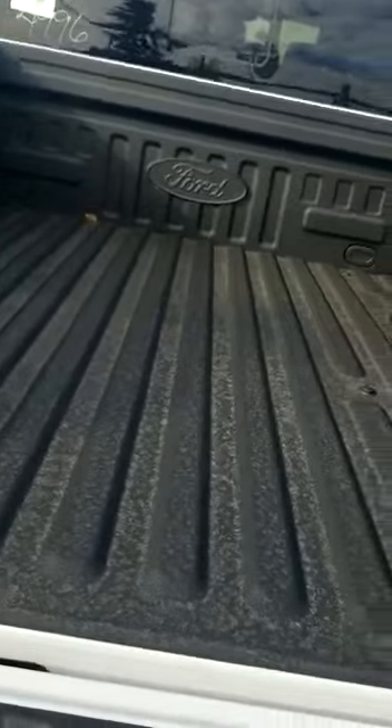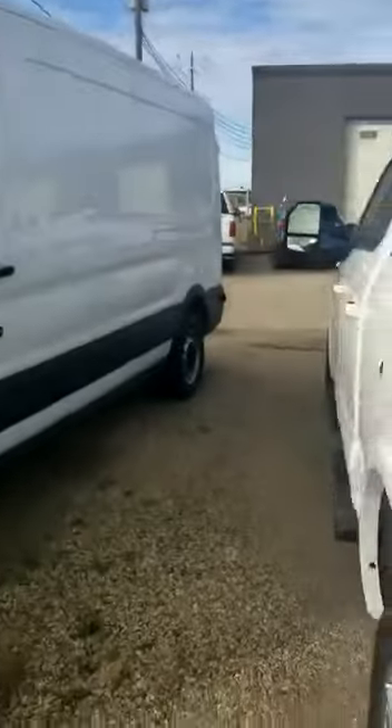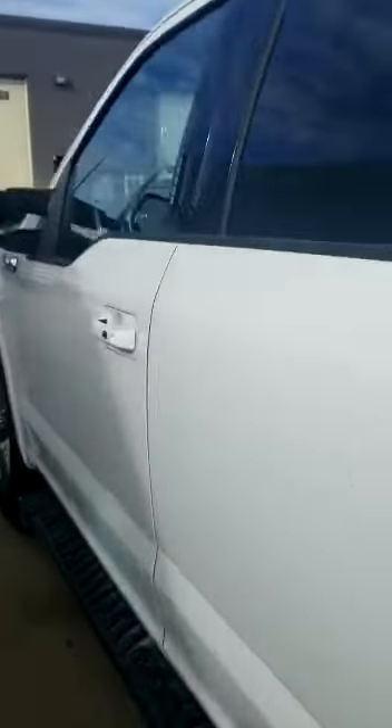Putting it away is also very effortless — you fold it in and slide that in there. We have our Ford manufacturer spray-in liner. Moving around now, I want to show you some nice options on the inside of the vehicle.